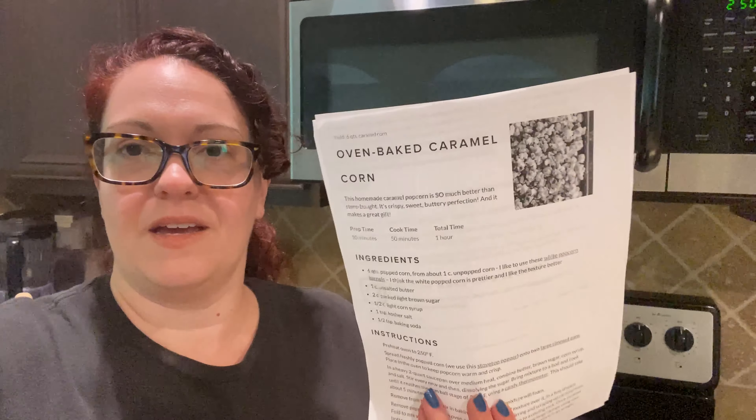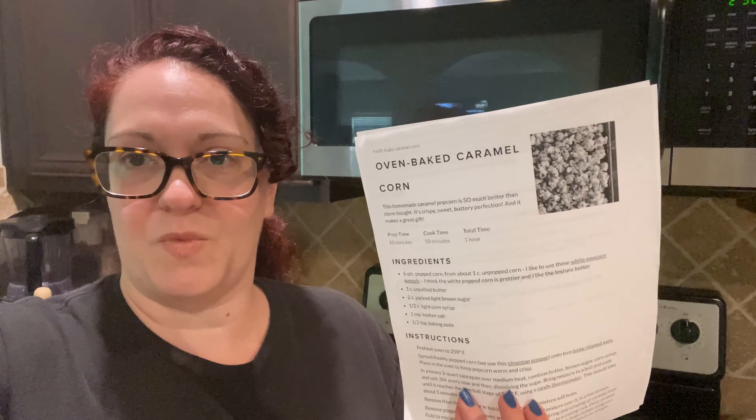Hey guys, it's me Miss Allison coming to you from my kitchen, which means we've got a wonderful cooking demonstration coming up. In today's video we are going to be making oven baked caramel corn. I did want to first thank you all for watching our videos and keeping up with us — we'll be continuing to make more videos for you, so make sure to stay tuned.